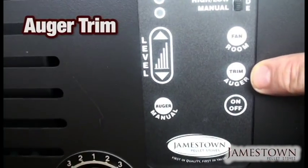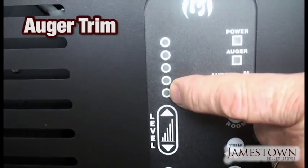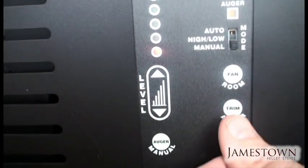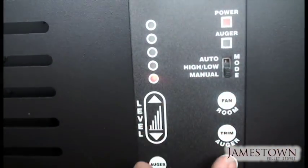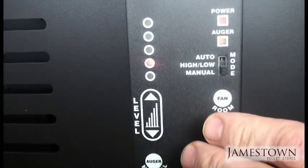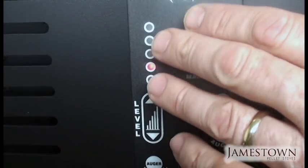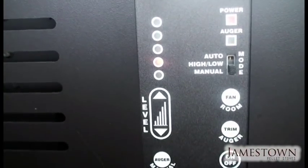The auger trim allows you to fine-tune the temperature range. For instance, if level two isn't warm enough and level three is too hot, you can adjust between them. Push the auger trim button and the level button together and hold — all the lights will go, and it will move a half point, giving you level two-and-a-half. This works on levels two, three, and four, and is only worth adjusting in manual mode.